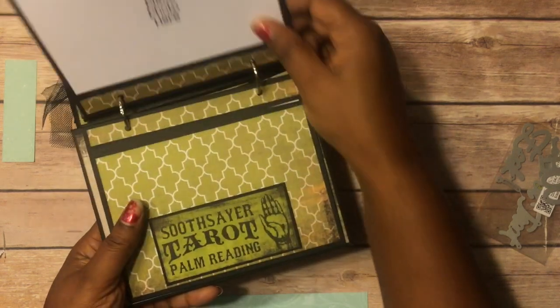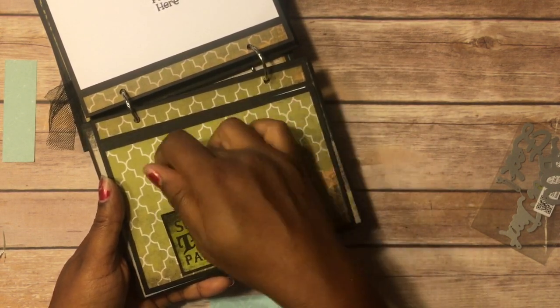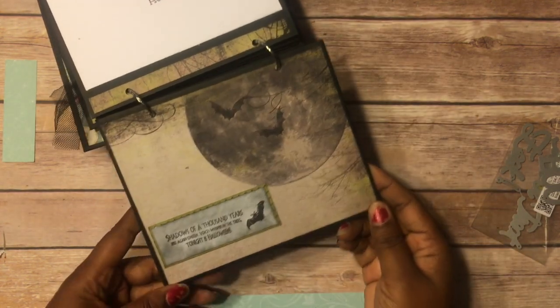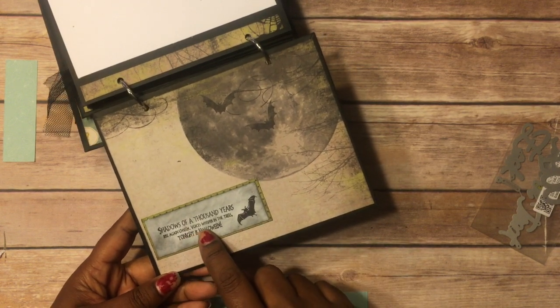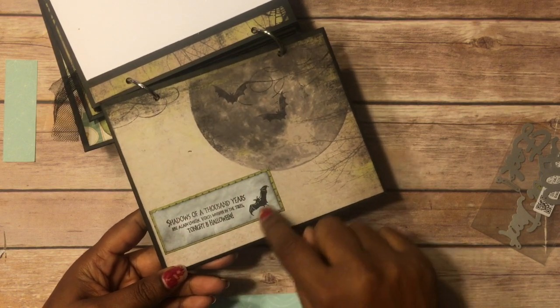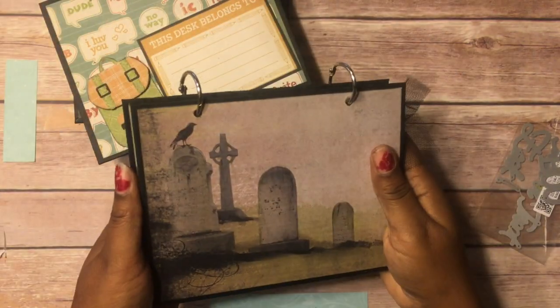These Halloweens I just found online, printed them out, and did that black soot treatment to make it more Halloween instead of just plain white. This is the last page — I need to put something there so they'll know this is a picture spot. You can put a picture right there, and then on the back it says: 'Shadows of a thousand years rise again unseen, voices whisper in the trees, tonight is Halloween.' That was a stamp, and then this bat stamp that I put on there — that's the back of that one.